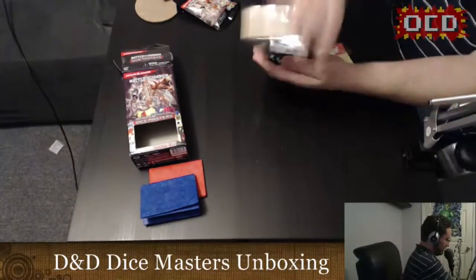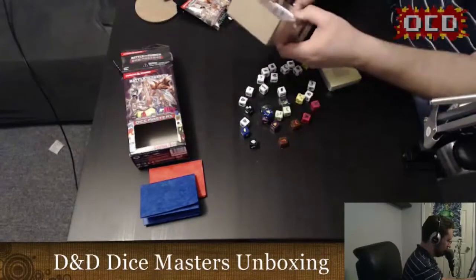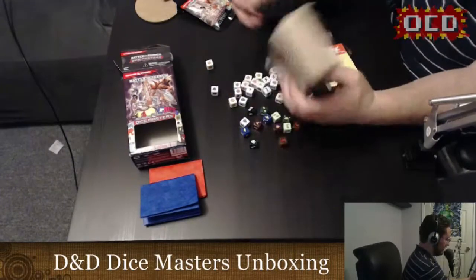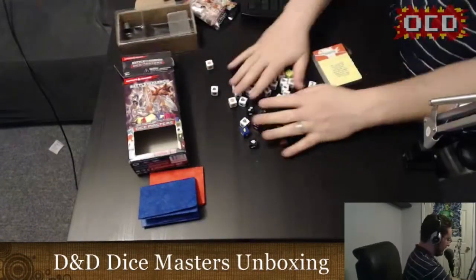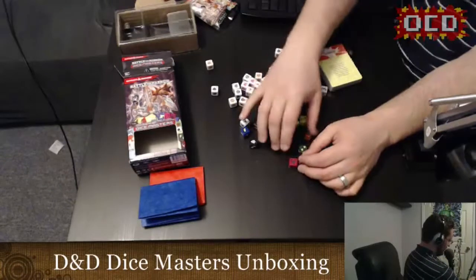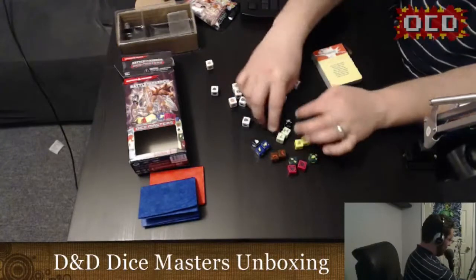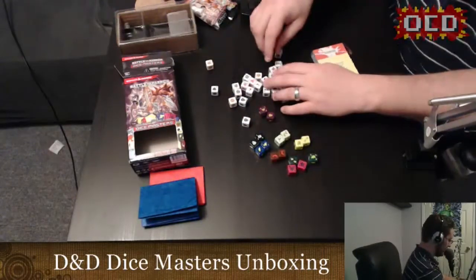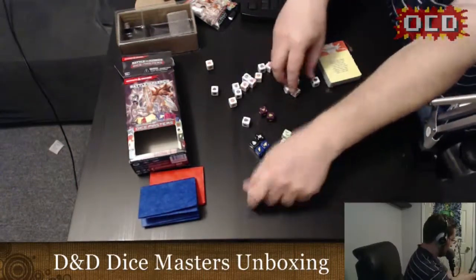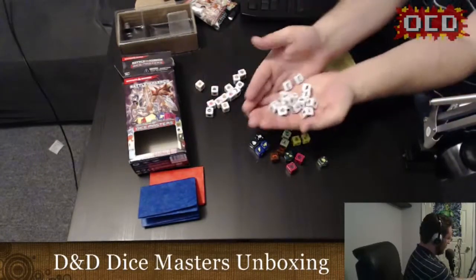Let's dump out all the dice. There's all the dice. You get two dice of all the different heroes that it comes with, just like all the other starter sets. I'm just kind of pairing them up so it's easier to find them. Then you've got all your sidekick dice — these are kind of like basic minions that you can summon.